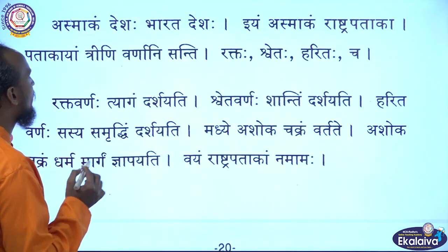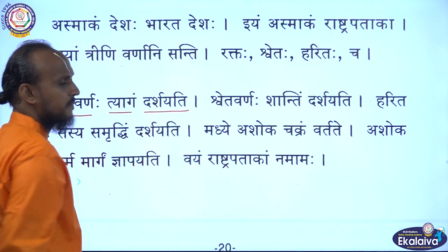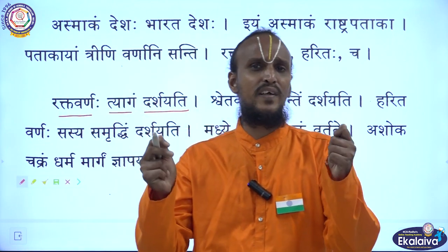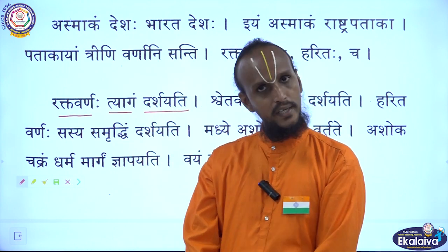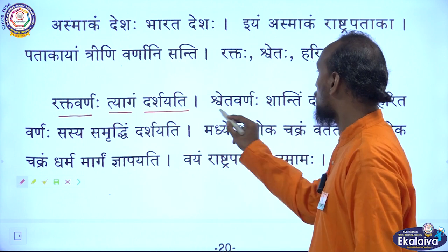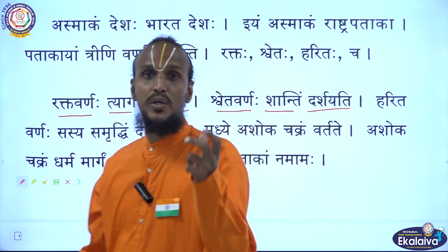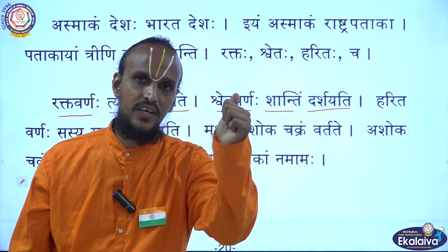Raktha Varnaha Tyagam Darshayati — the color saffron shows the sacrifice of the freedom fighters and people. Shweta Varnaha Shantim Darsayati — the white color shows the peace and harmony of our nation.